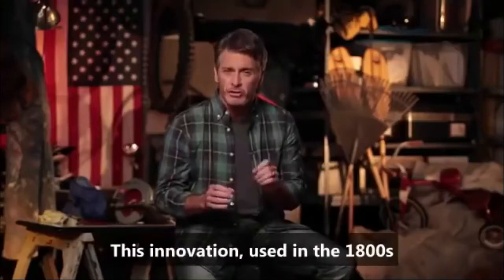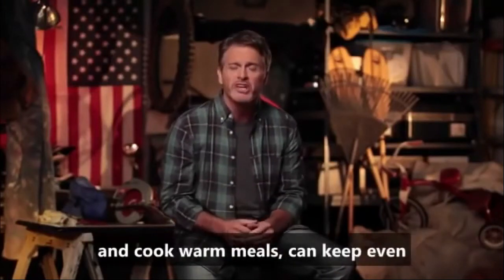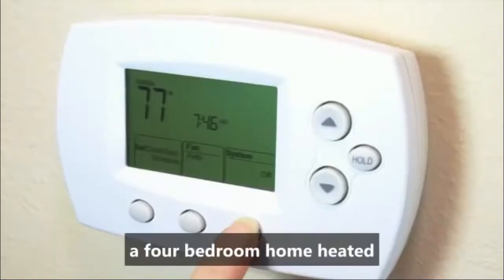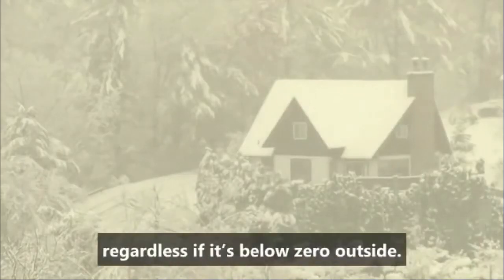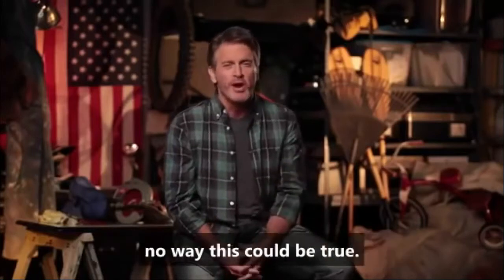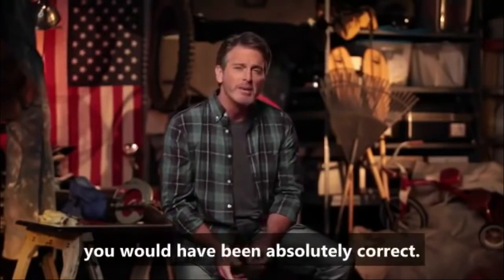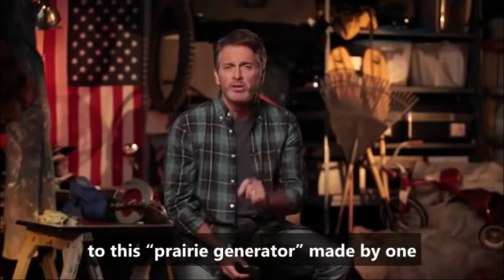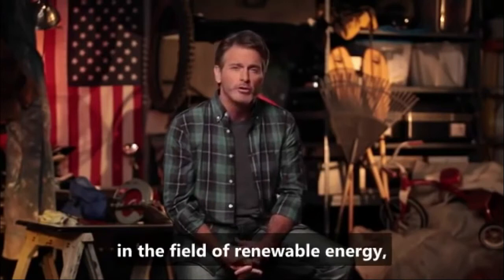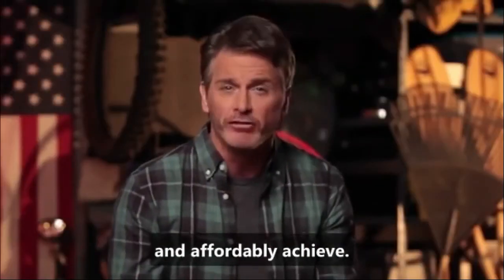This innovation, used in the 1800s by American settlers to heat their homes and cook warm meals, can keep even a four-bedroom home heated to a comfortable 77 degrees, regardless if it's below zero outside. I'm sure you're thinking there's no way this could be true. Well, up until a year ago, you'd have been absolutely correct. But thanks to a few simple modifications to this prairie generator, made by one of the most brilliant engineers in the field of renewable energy, it's now something that every single American family can easily and affordably achieve.